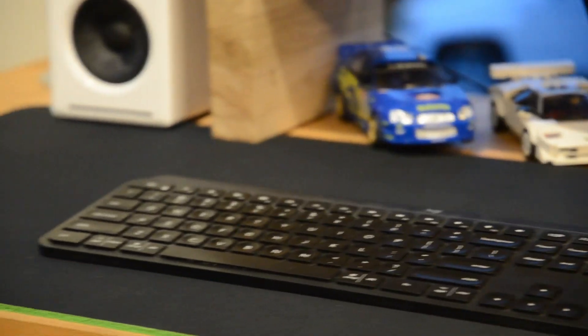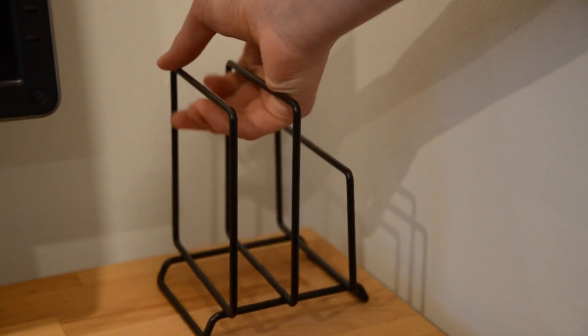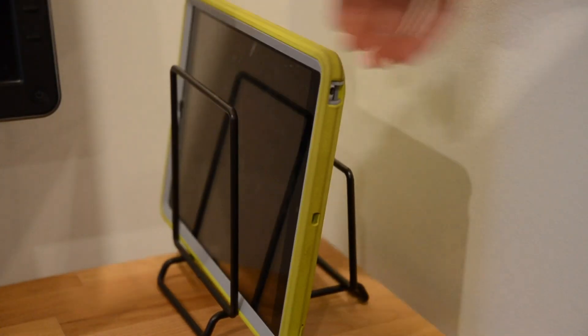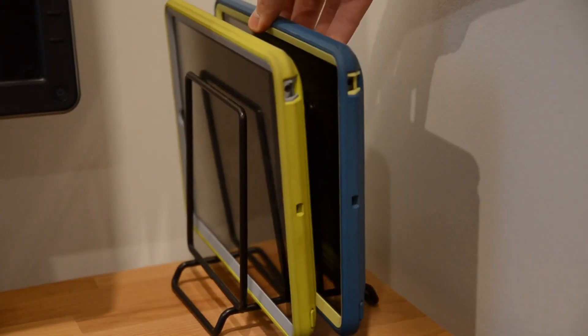On my parents' desk setup, we also placed both of my sister's iPads in a small iPad holder on the right side of my mom's monitor, so that the cables can all be in the same spot and they can access those quite easily.